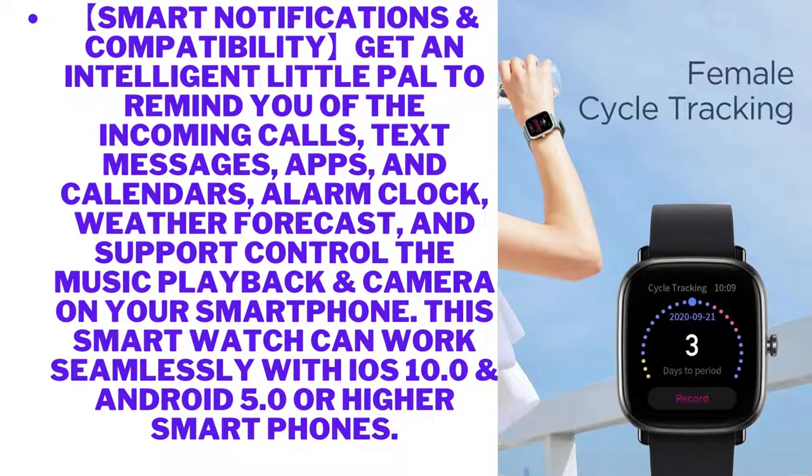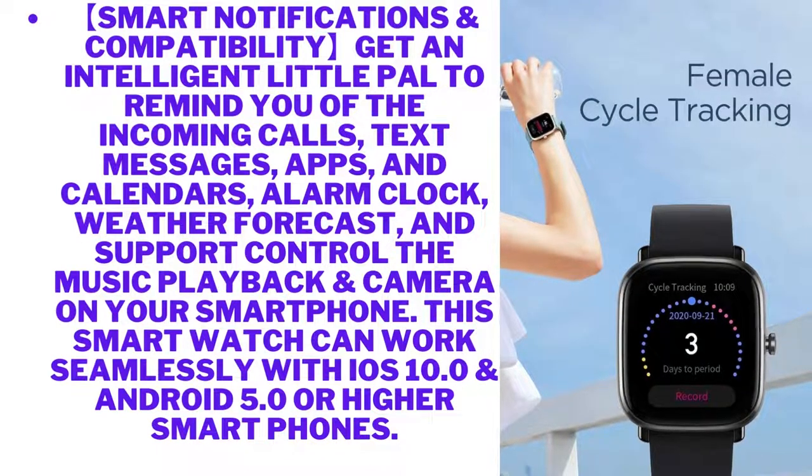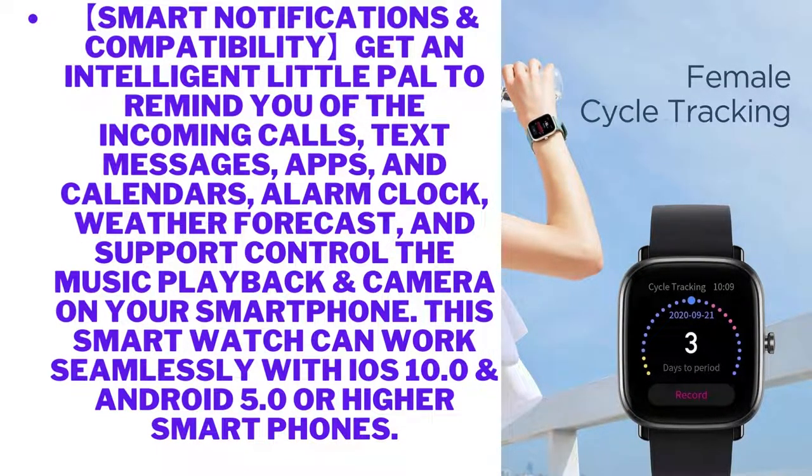Smart notifications and compatibility — get an intelligent little pal to remind you of incoming calls, text messages, apps, calendars, alarm clock, and weather forecast, and support control of music playback and camera on your smartphone. This smartwatch works seamlessly with iOS 10.0 and Android 5.0 or higher smartphones.